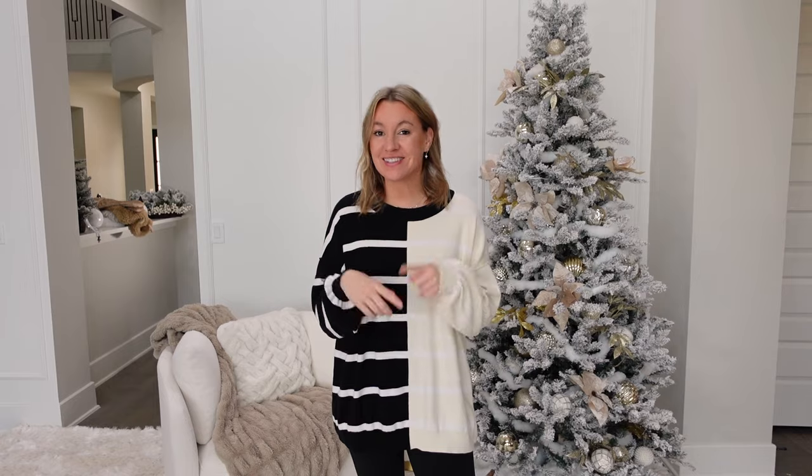Hey guys, welcome back to my channel. Today I'm going to be sharing with you seven different Christmas trees all from Walmart. I always get my Christmas trees from Walmart — if you guys have watched my Christmas videos in the past, you know that. Everything will be linked down in the video description box. Let's get started.